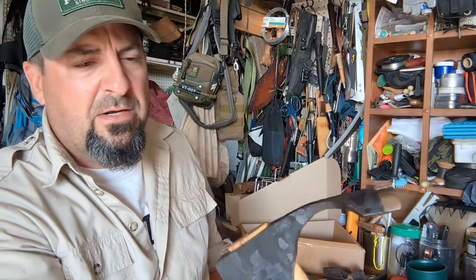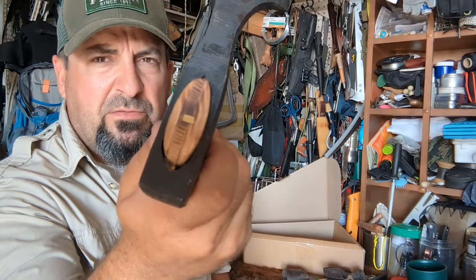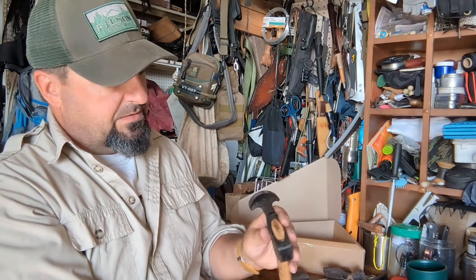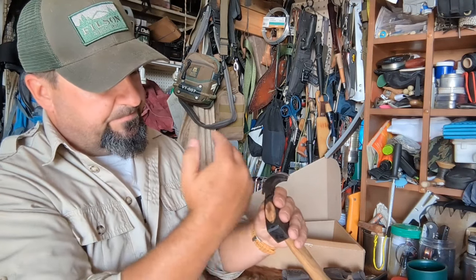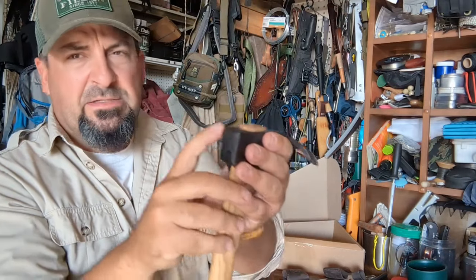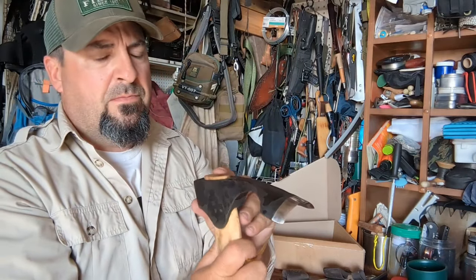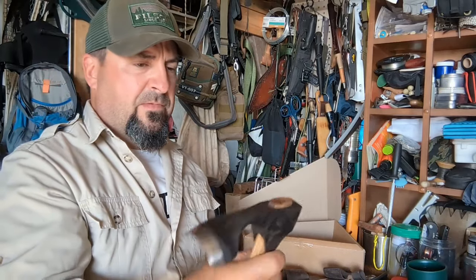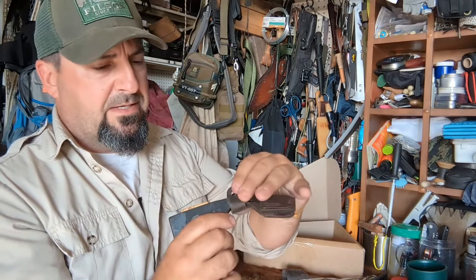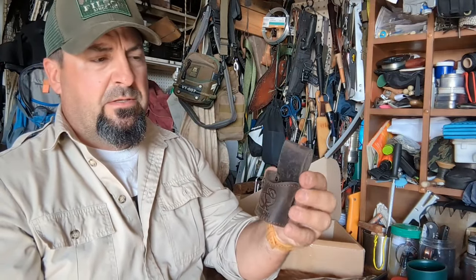It almost looks like a brass nail has been driven in — you can see there's a kind of discolored wooden locking spacer in the head. The end has a little chamfer around it for hammering. It feels good in the hand. The case just drops over the head like that.